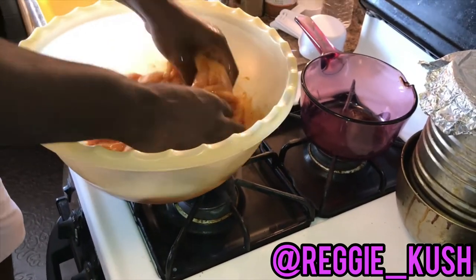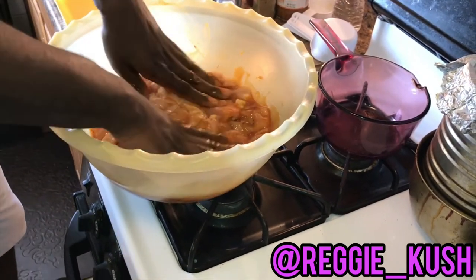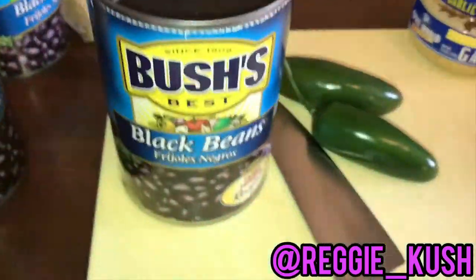Once your F-150 back ass is done massaging this chicken breast, you're gonna place it inside the refrigerator.